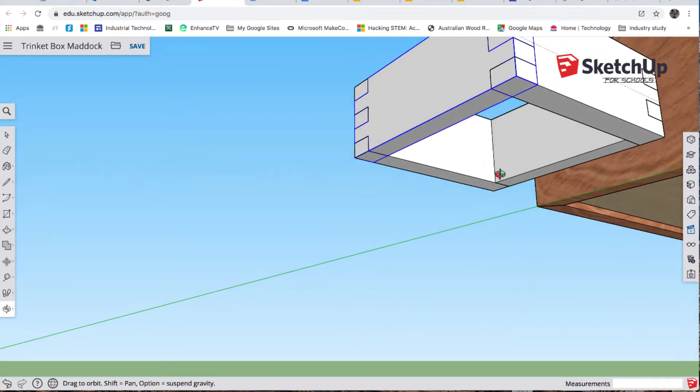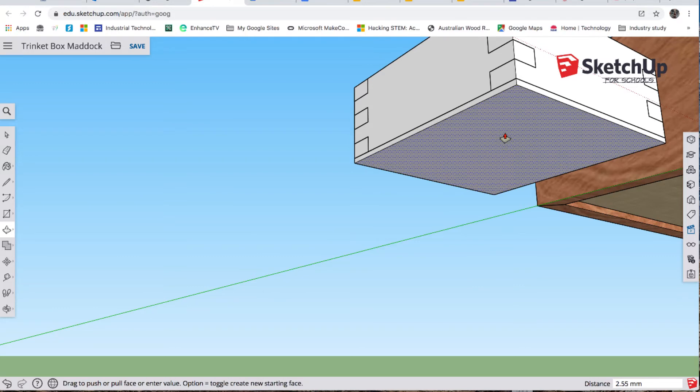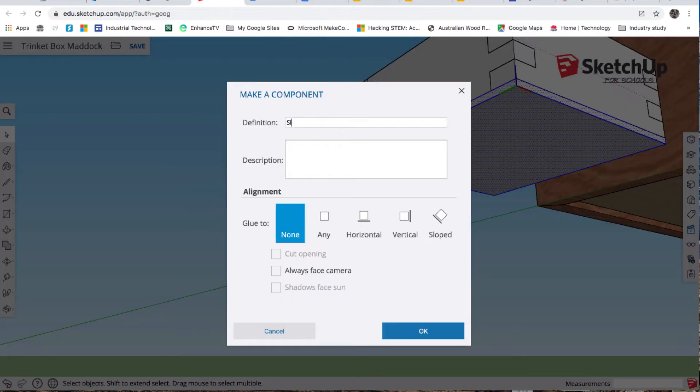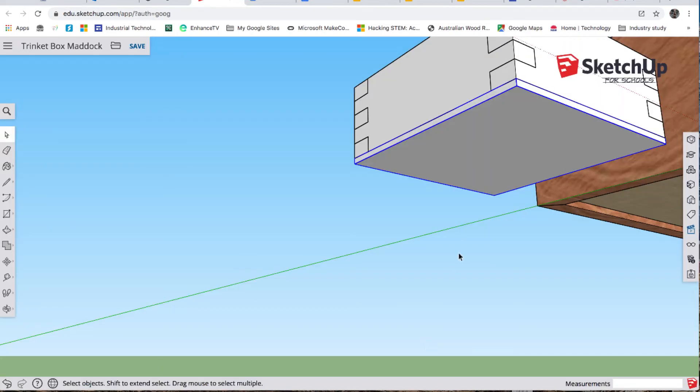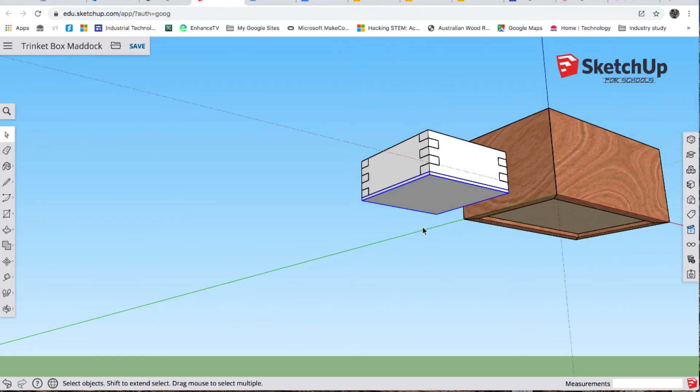Orbit again — we want to have a look at the base, we're just going to put a base on it. R for rectangle — I'll go from that corner all the way up to this corner here. P for push — it's three millimeters thick MDF, so type 3 enter. We've got a base. Triple left click, make component — call it 'sliding tray base'.